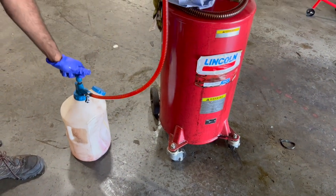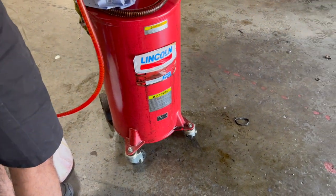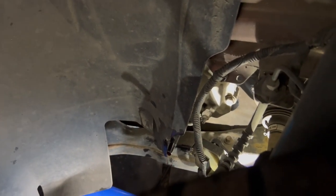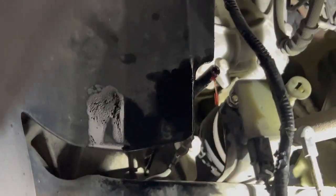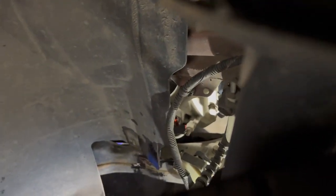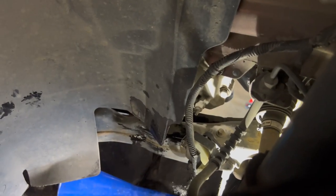Now let's pump the rest of the fluid inside the transmission. Continue pumping until fluid starts to seep out of the fill hole. Let the excess fluid drain out and remove the fill extension if you're using one, then hand tighten the fill plug using the 14mm socket. My mechanic sprayed some brake cleaner to clean the excess oil everywhere — you can do the same thing. You don't want to leave a mess everywhere.